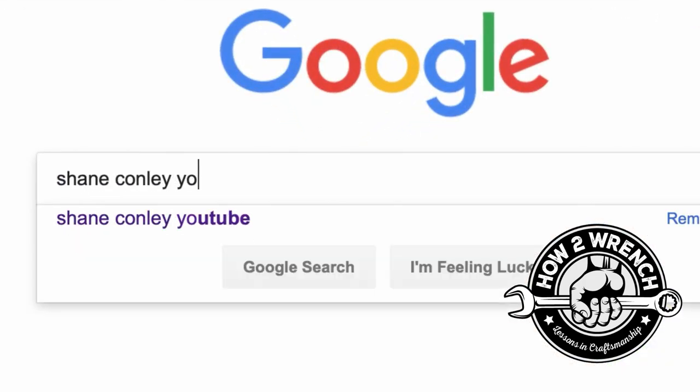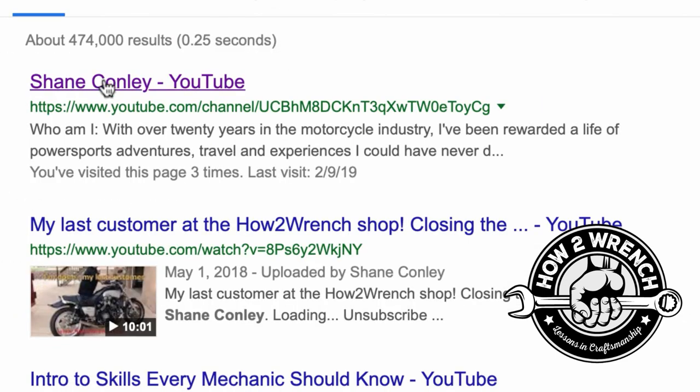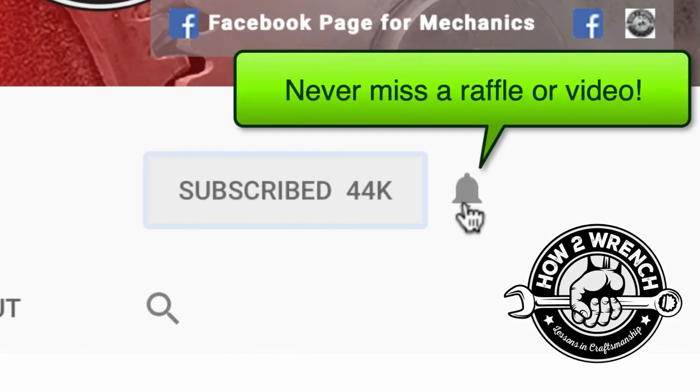Have you hit that subscribe button and that notification bell? You're gonna be missing out on videos and free prizes and raffles we have coming up.